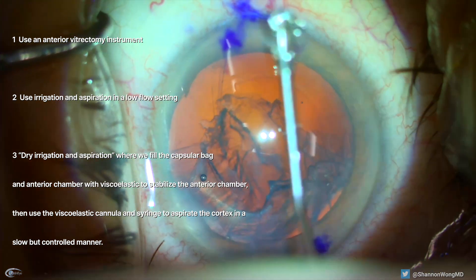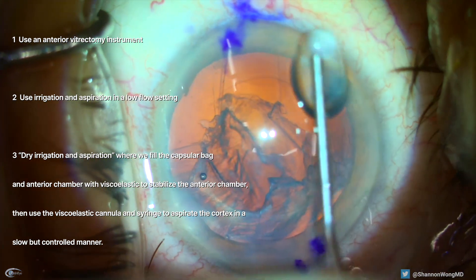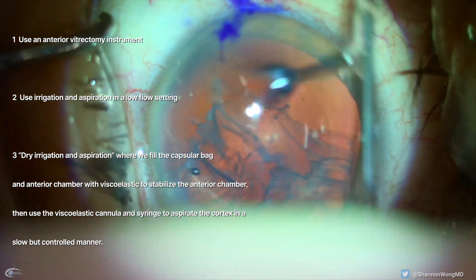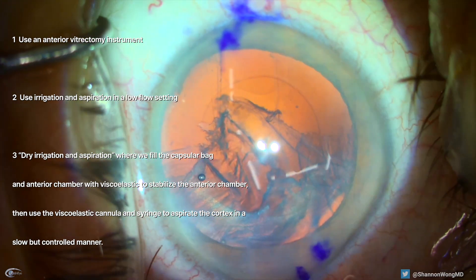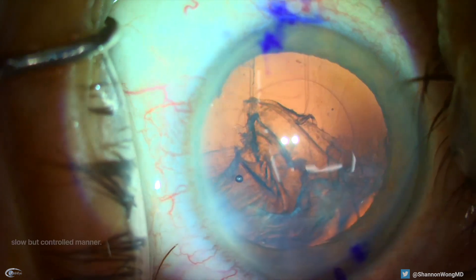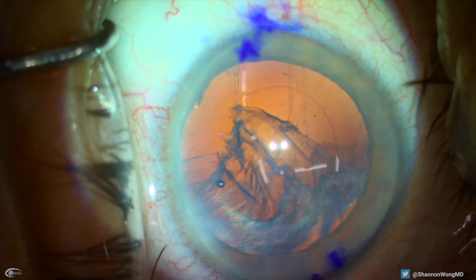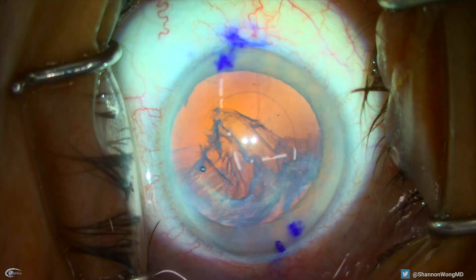We choose dry irrigation and aspiration — our ultimate choice — where we fill the capsular bag and anterior chamber with viscoelastic to stabilize the anterior chamber, then use the viscoelastic cannula and syringe to aspirate the cortex in a slow but controlled manner.